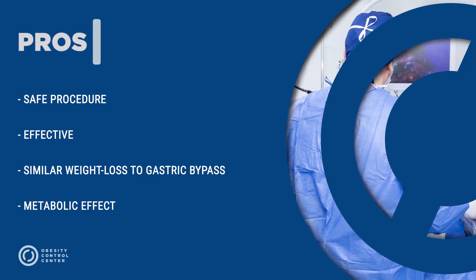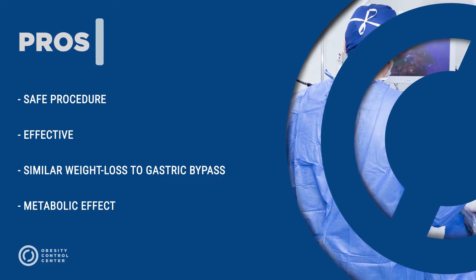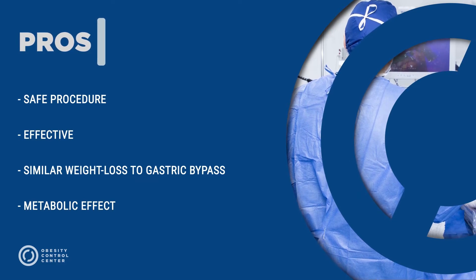Recent reports have also compared it to similar weight loss as with the gastric bypass, and it has a metabolic effect over diabetes and metabolic syndrome.